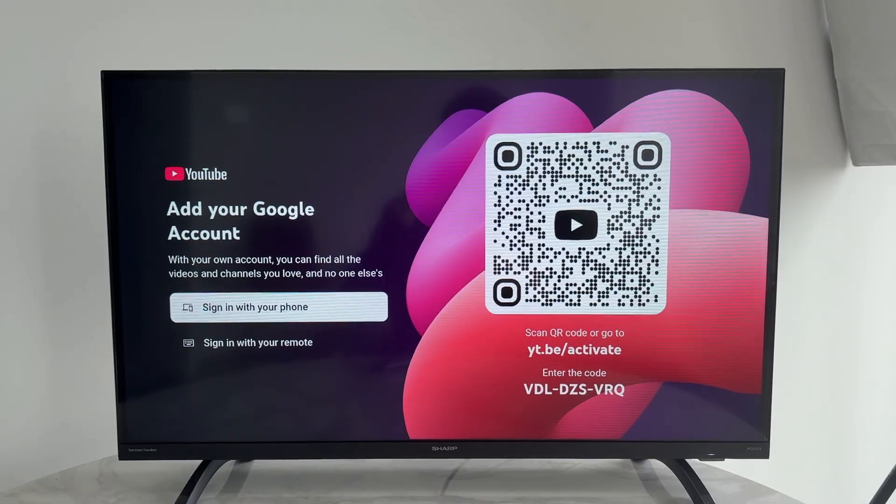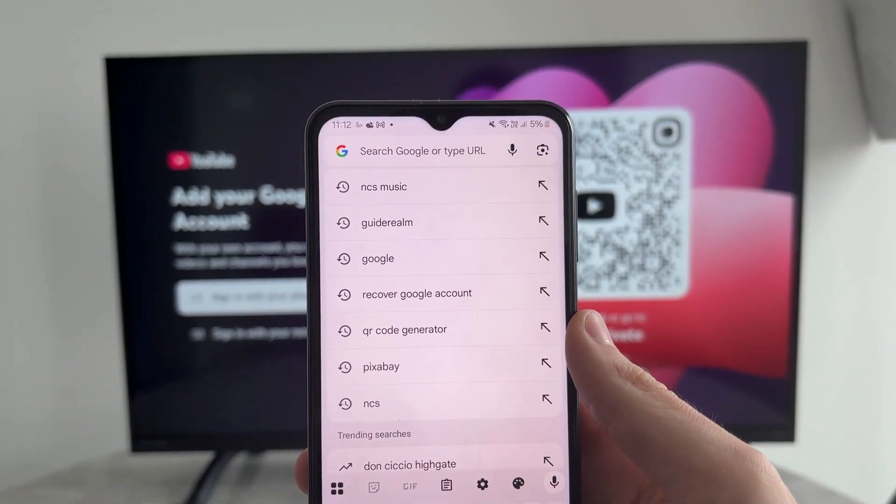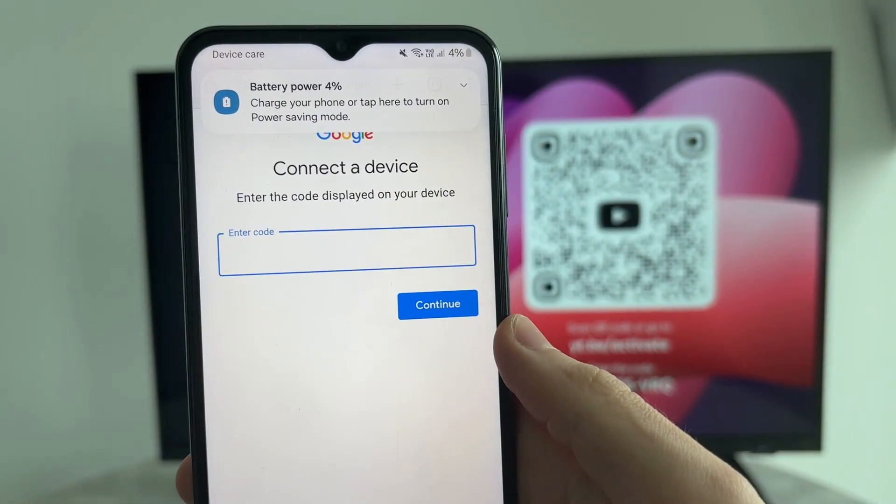Alternatively, you need to go to the web address yt.be/activate. Open up a web browser, type that in, press enter, and go and enter the code displayed.